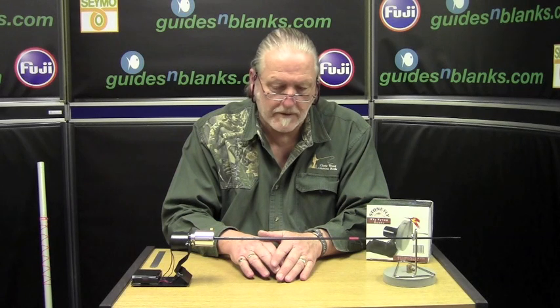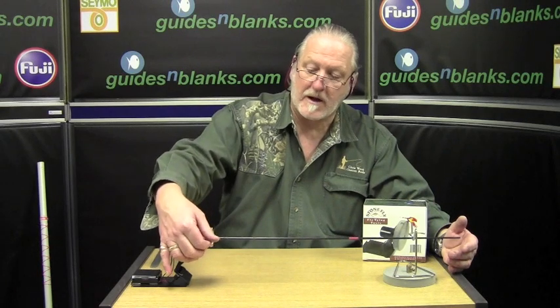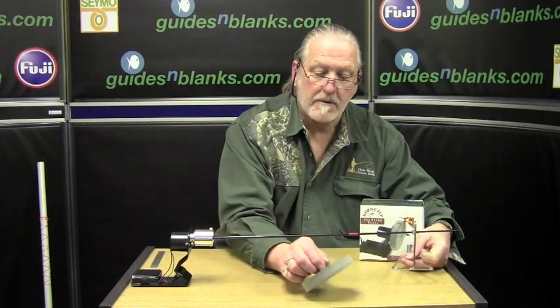The next item comes from the Stonefly brand, one of Hopkins and Holloway's products. This is a fly tying machine which helps dry flies with epoxy heads, but also has the added bonus of a rod rest. There's a small battery-operated motor here which will rotate your rod. There's an adjustable chuck — very basic — that will hold a rod in place on a rod rest. Press the button and it rotates at a lovely slow speed, holding the epoxy in place while it's drying.